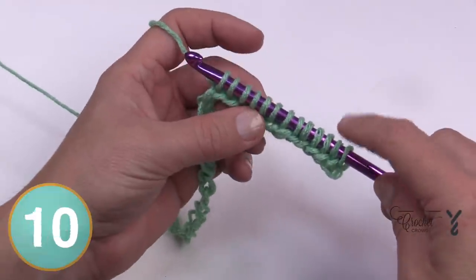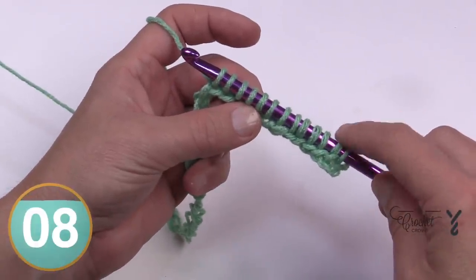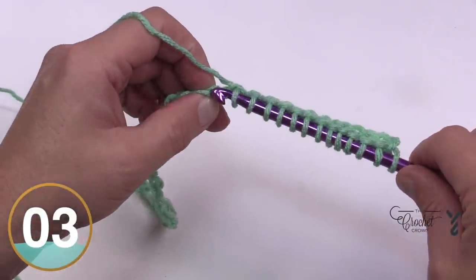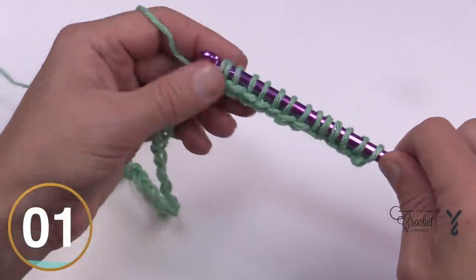There should be 40 loops on the hook by the time you get to the other side. We are going to verify that before moving on. Please see me at the end of the row and put me on pause now.